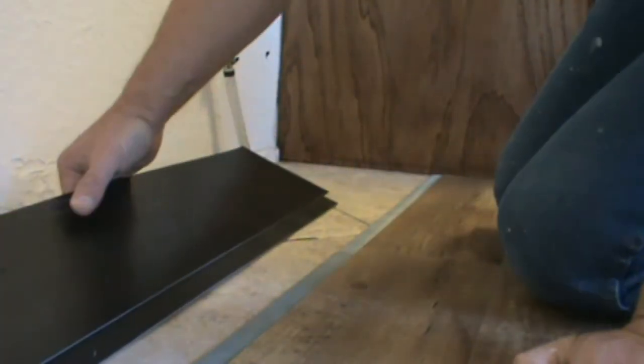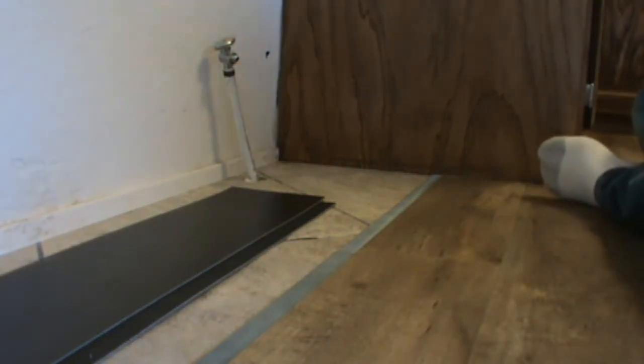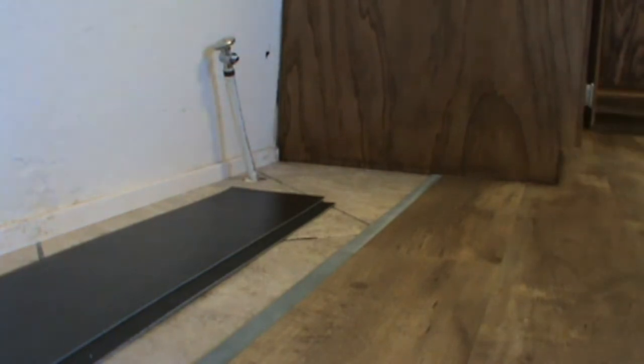The pattern I'm using right now, I have to stagger. I'm trying to stagger evenly so you don't want your seams to line up, but every third seam lines up.